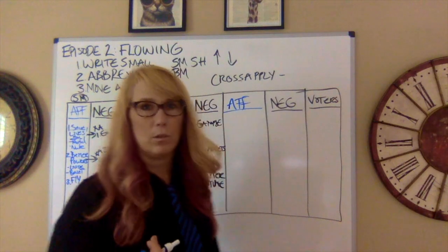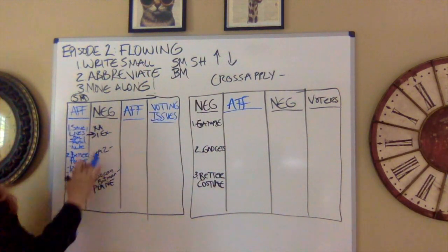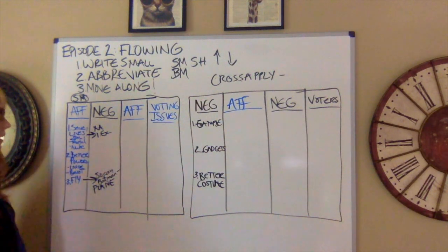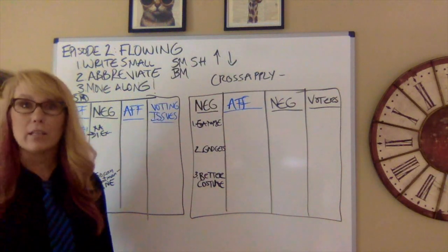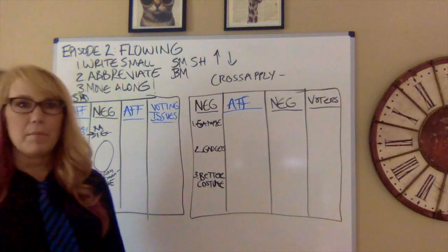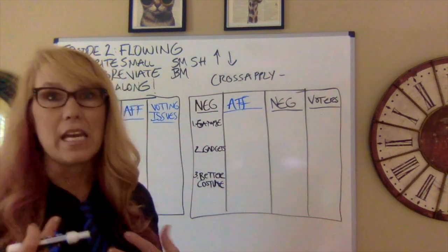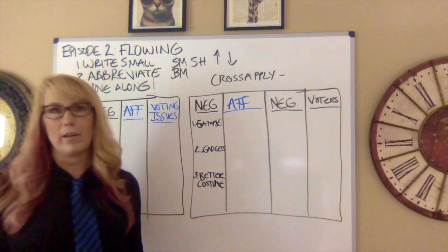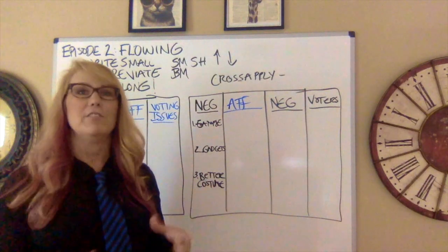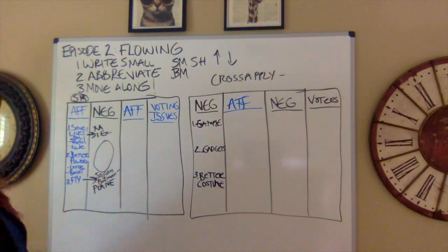Why is it important to flow this way? If we look at the second column and I didn't attack a point, it's just empty. As a debater you can see, 'Oh, they didn't attack it' — there's a big hole. That point can just flow through for me, and I can win on that point alone, which I'll point out to the judge. That's why it's important to flow.